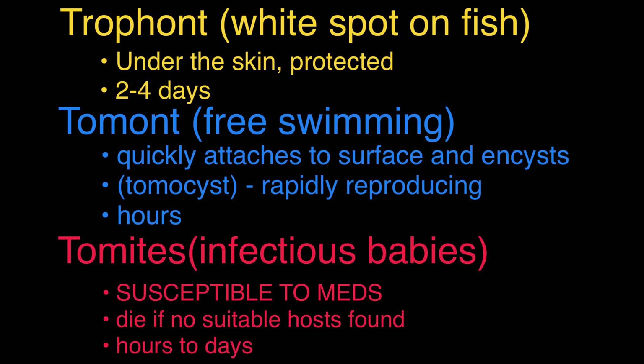The last stage is the tomite stage — the infectious babies. Once the cysts burst, the babies come out and swim around with the water current, attaching to a new fish or another suitable host. At this point they are very susceptible to medications, so we should use medications to target the tomite stage before they attach to another host. If they don't find a host, the tomites die after about 48 hours — which is exactly why we need to treat every single fish in the aquarium.